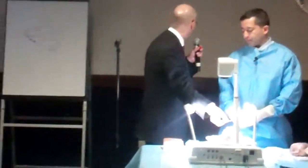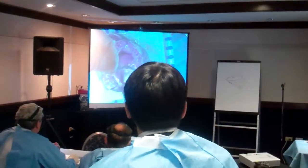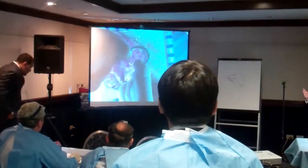Now look at how open this ring is. Look how much more open this ring is — you see the space? It's not five millimeters, it's two centimeters.